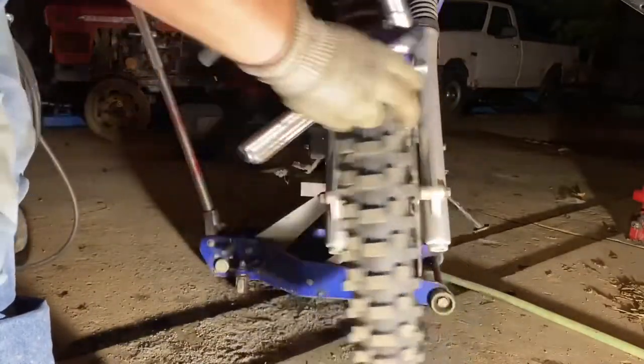These wheel bearings have needed changing for a long time — they've needed changing since we did the top end rebuild. As you guys can see, there's a little bit of play in those bearings. So it's time to change them out. The first step is to remove the axle nut.